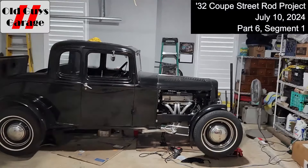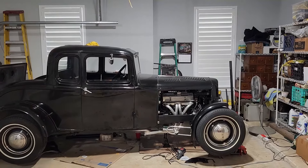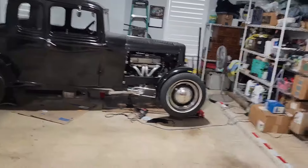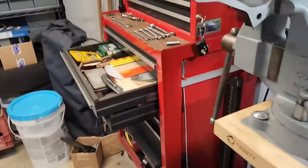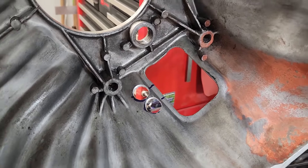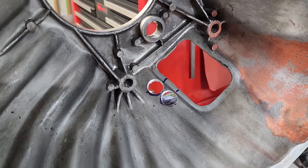Hey, hi there. Bob from the Two Old Guys Garage. This is my '32 coupe clutch hydraulic slave cylinder redo, part six. It is July 10th. What I did this morning is I drilled out the two holes where the two brake lines are going to come off the replacement clutch slave cylinder.